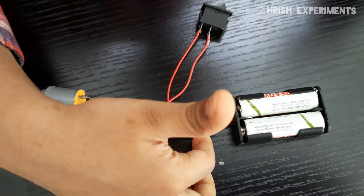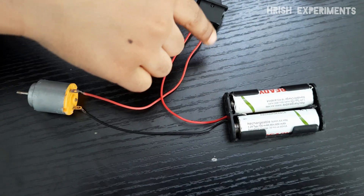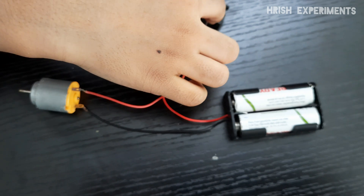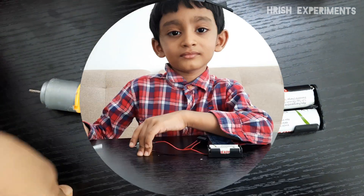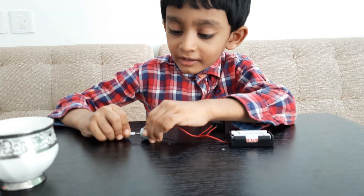I connect the black wire into the motor, red wire into the switch, and another red wire from the switch to the motor. Now I am connecting the lollipop stick into the motor.